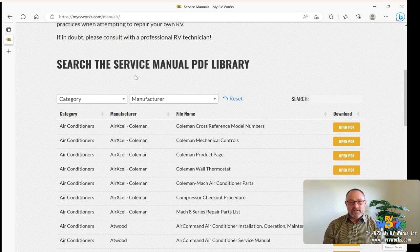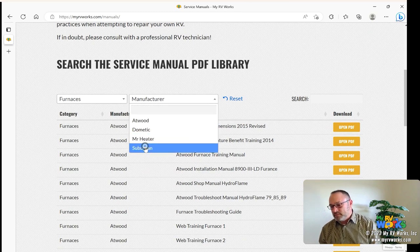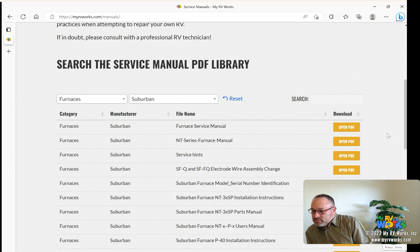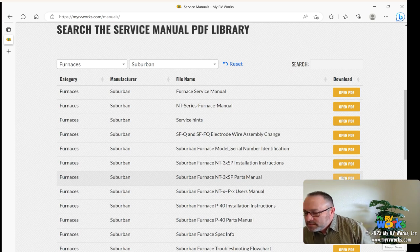Let's say you just watched one of our videos and you're working on a Suburban furnace and you need a part. We're going to walk through the front door and then show you some shortcuts and best practices. Go into the category and select Furnace. Then for manufacturer you'll see Atwood, Dometic, Suburban, and Mr. Heater. Select Suburban. Here's a parts manual — I have an NT furnace which is pretty common, so let's pick that one.